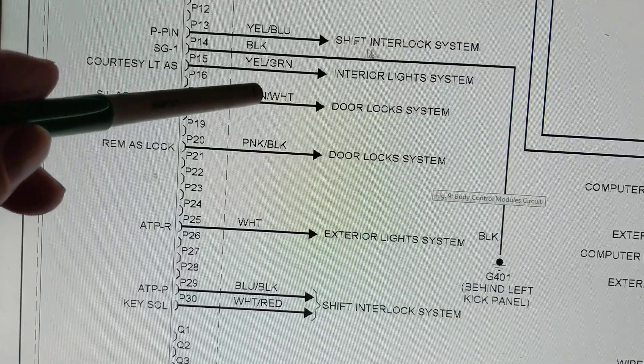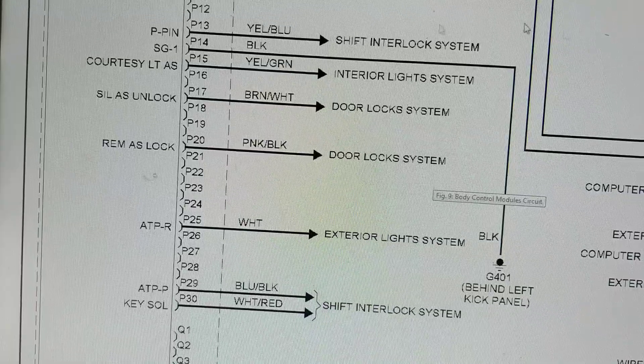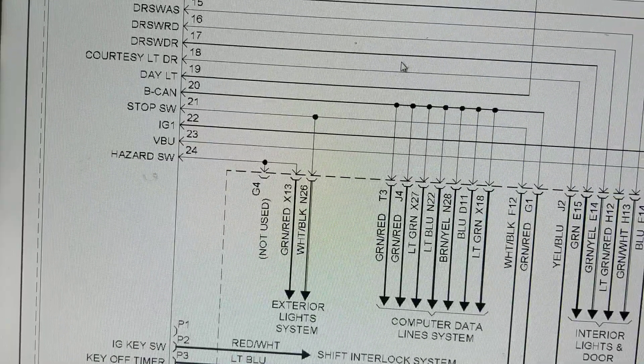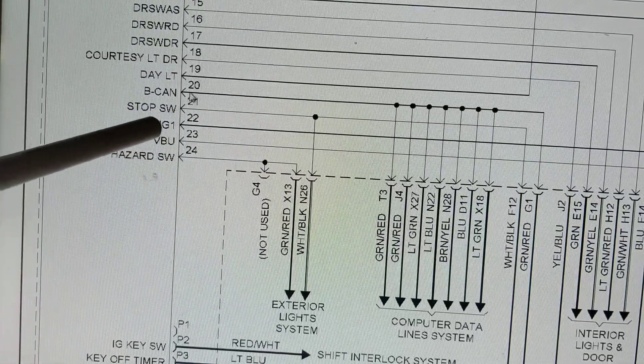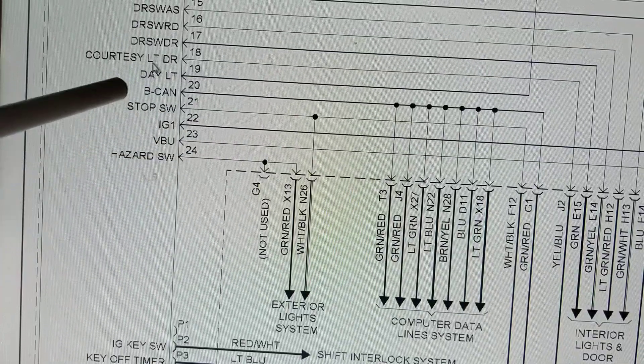If this ground coming from P14 is bad, it would knock out everything - it looks like a common ground. So we would have problems with everything. As you can see, there are a lot of computer lines here - serial data, CAN bus lines.